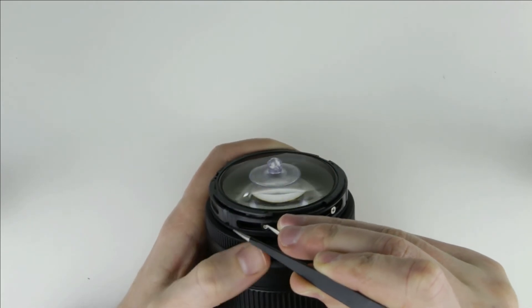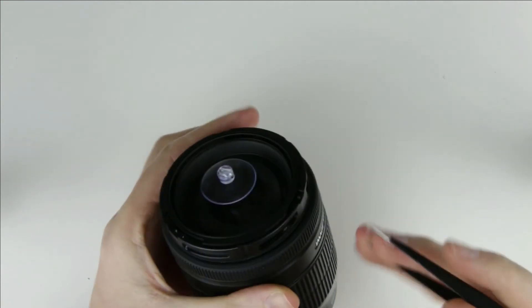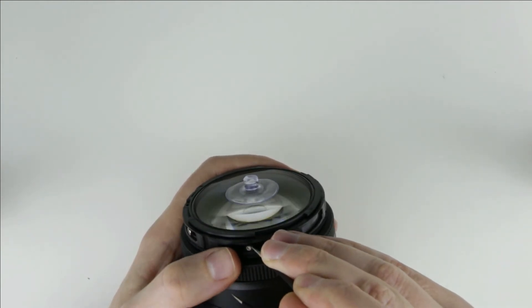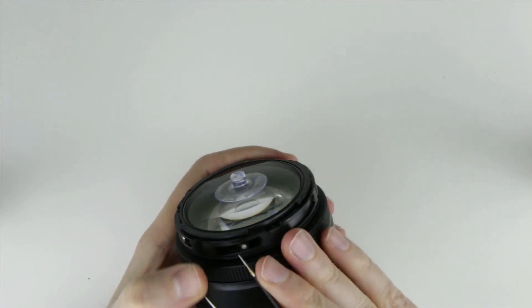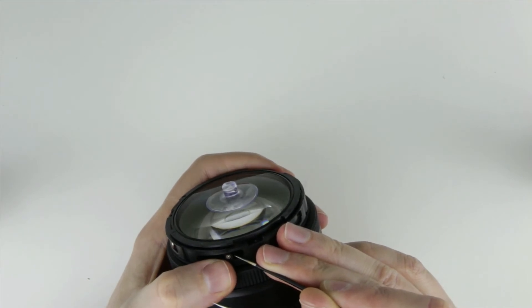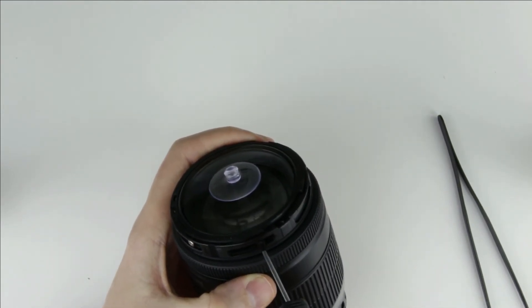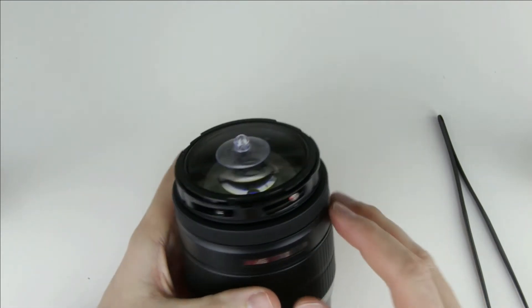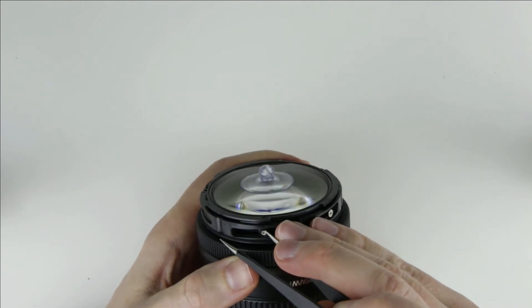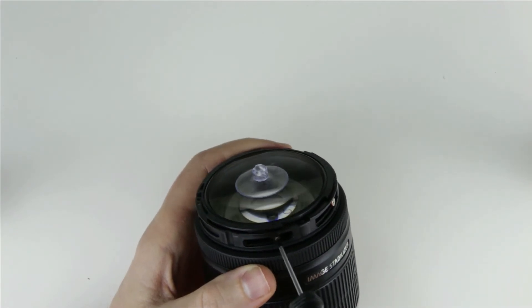Set the eccentric ring to its original position. Do the same for the other screw. The next step is to tighten all the screws.